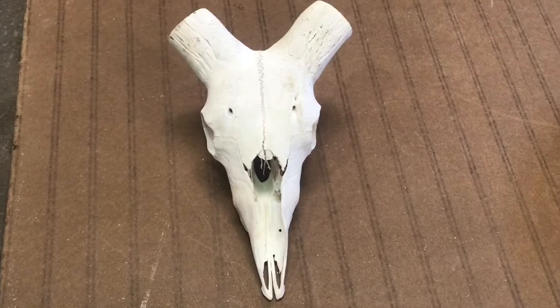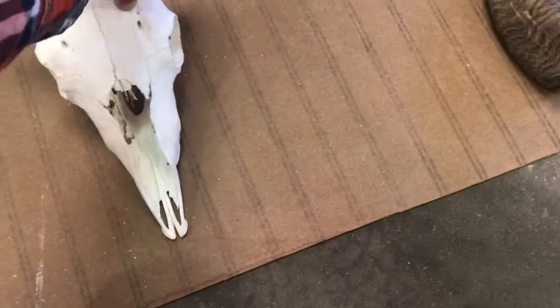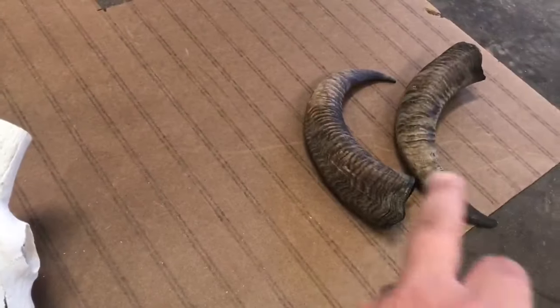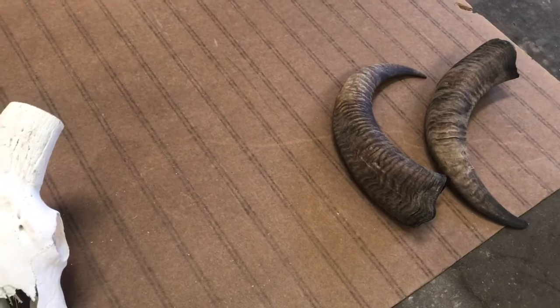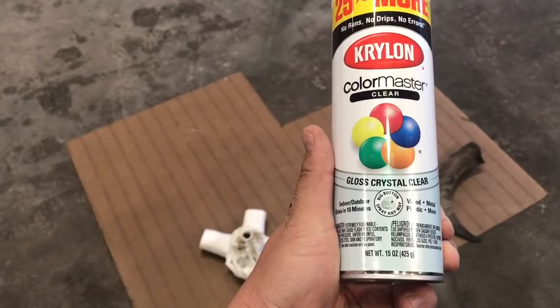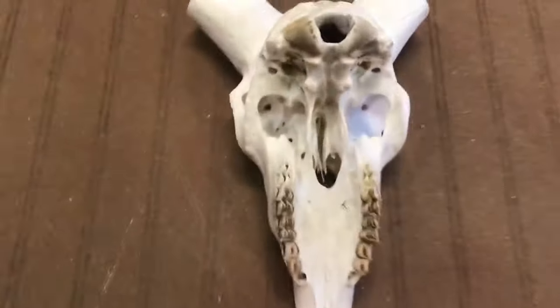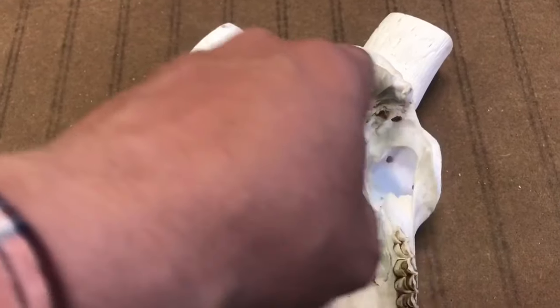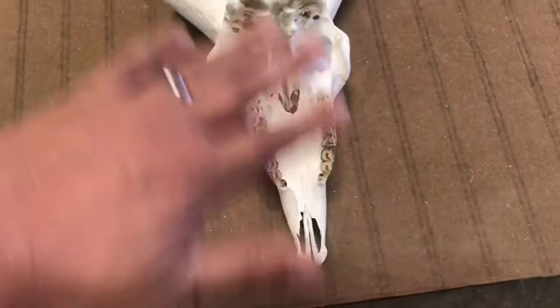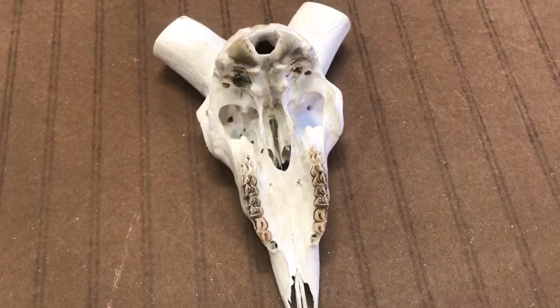I let this dry overnight, and it actually ended up whiter than I thought after it dried, so I'm actually good with it the way it is. I like them to look a little more natural anyway. There's still some moisture inside the sheaths, so I'm gonna let those dry out a little bit longer. My next step is I'm gonna flip this over and take this gloss crystal clear spray and just spray everything — get up inside all these little cavities. Get both sides sprayed and then let it dry for an hour or two, flip it over, and do the same thing to the top.